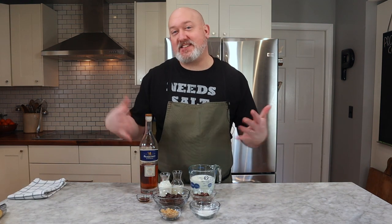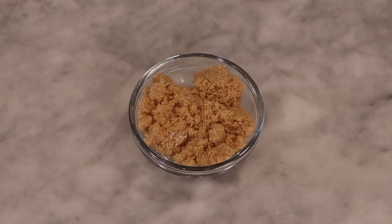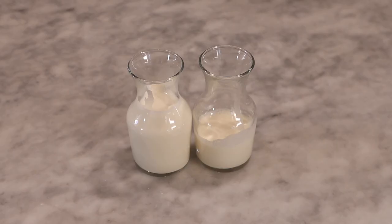For my chocolate, this is what I have: some milk, milk chocolate, dark chocolate, brown sugar, vanilla, cornstarch, heavy cream, and a little bit of brandy or cognac.